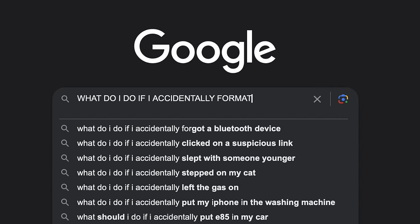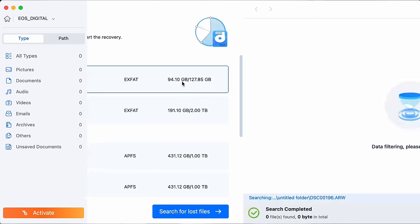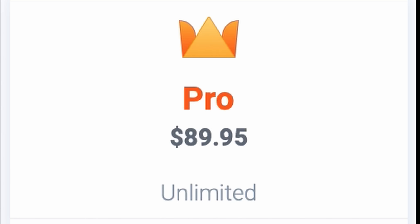Number two is a problem that every photographer is either going to run into or has experienced: accidentally formatting your SD cards with all the footage on it from the shoot before. I went on Google and typed in what do I do if I accidentally format my card, and I came across EaseUS. It's a software you can download, and when you plug in your SD card, it gets back all your footage, even from four shoots ago. The only downside is you have to pay around $80 up front, but it's worth it because there's nothing more annoying than losing your footage.